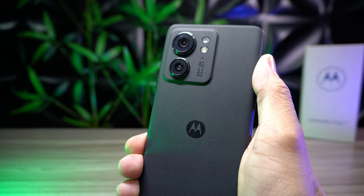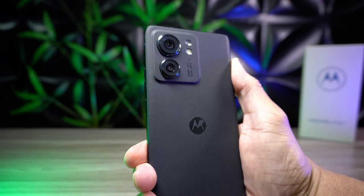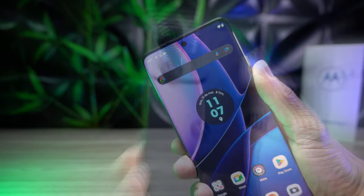A Motorola promete dois anos de atualização de sistema. Na traseira, ele conta com duas câmeras: uma com sensor principal de 50 megapixels e uma ultra-wide e macro de 13 megapixels.